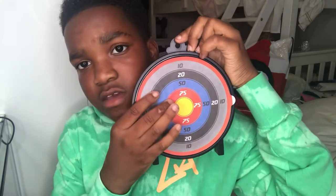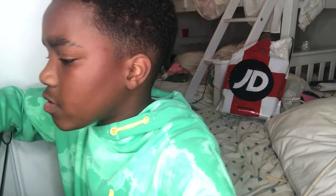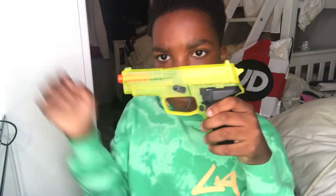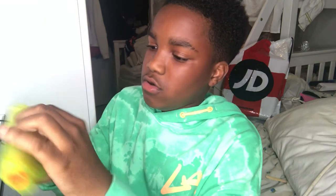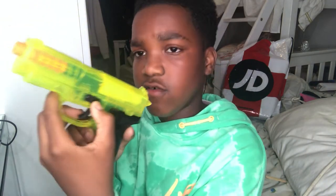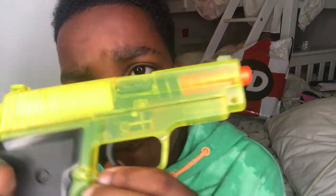It comes with a sticky target so when you shoot, the pellets stay on it. On the box it says it comes with a hundred pellets. It also has a magazine release, a safety on/off switch, and you pull back the slide. As you can see, it has an orange tip.